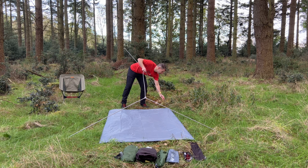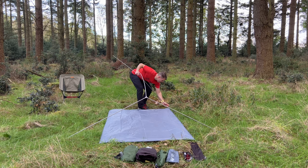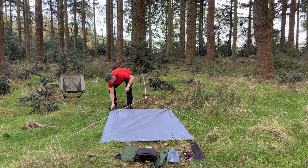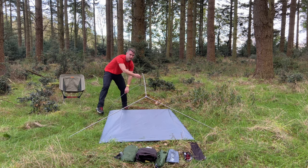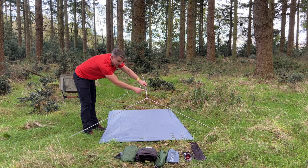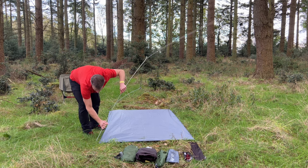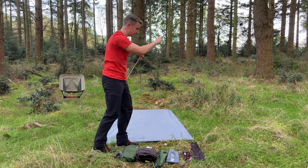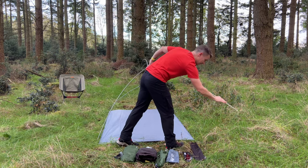You want the smaller sections at the back and the bigger sections at the front. Just start putting these into the eyelets — it's so easy. Don't worry about bending the tent poles, they won't break, they're really good. It's also got a pre-curved part of the tent pole at the front to take a little bit of pressure off the poles and keep their shape.